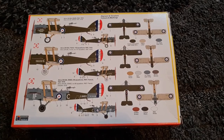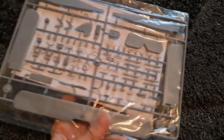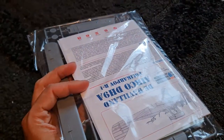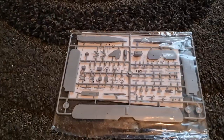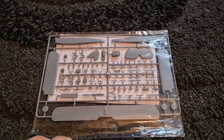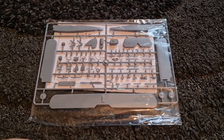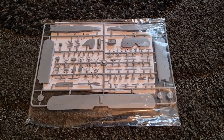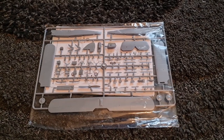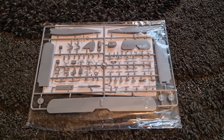Inside the box we have a single bag that has basically everything in it. We've got the aircraft on a single sprue, and the instructions and decals are in there too. With KP, the plastic always looks really good, particularly with their new tool stuff that keeps coming out in 2022. What you typically find is the plastic looks good, but the instructions and the build are a nightmare — then you end up with a brilliant finished kit.